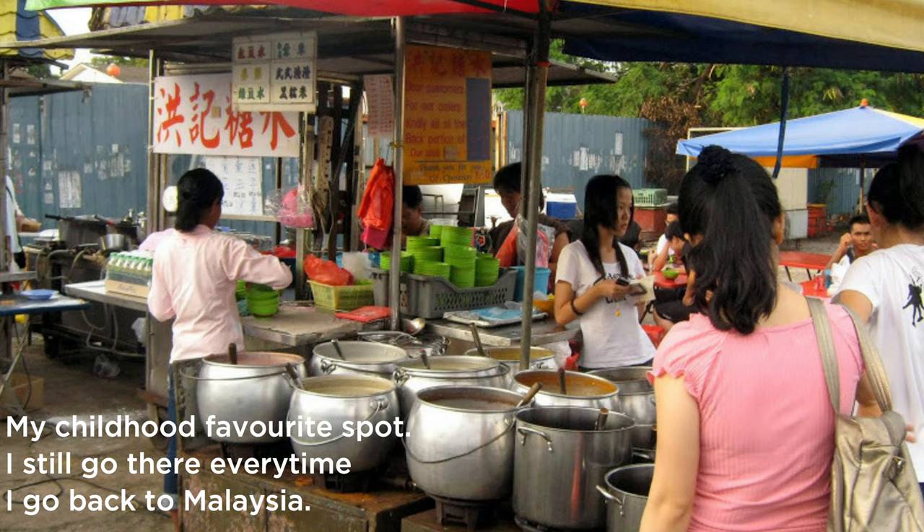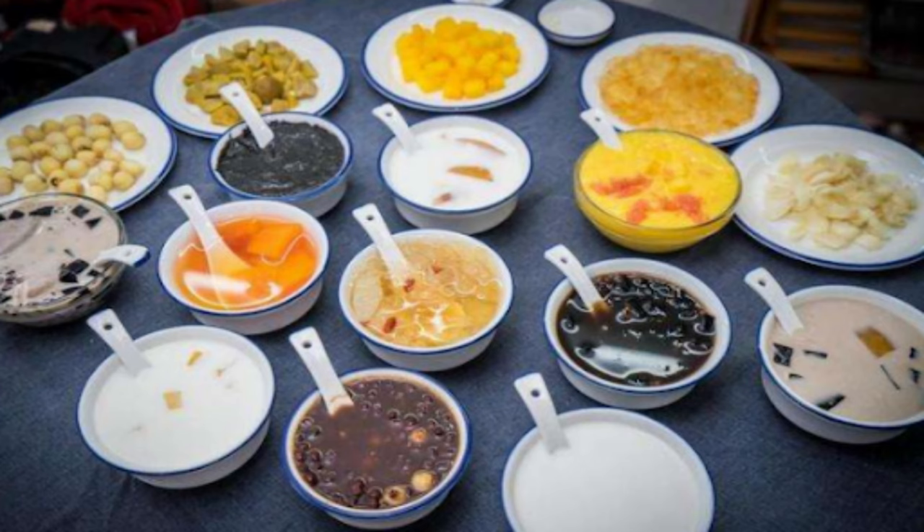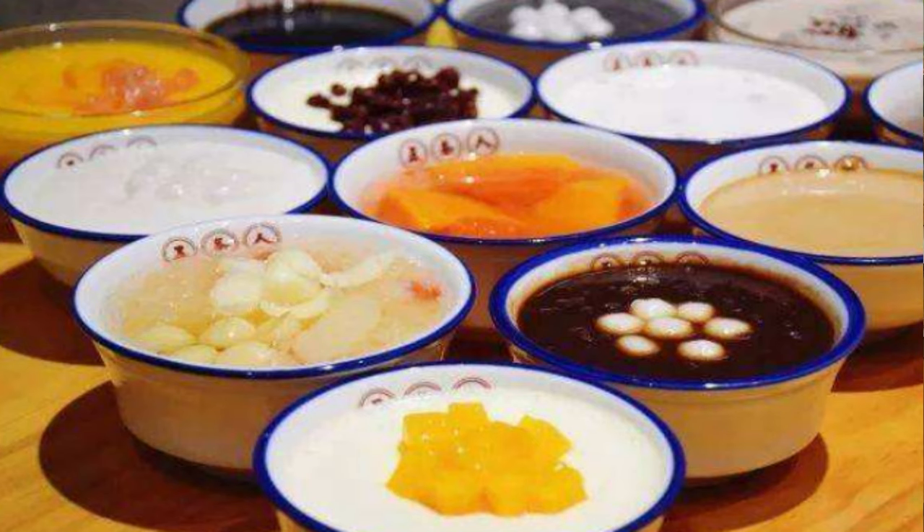Before I go into the actual ingredients used in this dessert, let me briefly introduce this kind of dessert that is widely consumed in Asia or among Asian communities. In Chinese they are commonly known as tang shui, which literally means sugar water. If you've been to Asia or even Chinatown in any part of the world, you've probably seen these little shops that sell a small bowl of sweet soup that Asians love to eat.